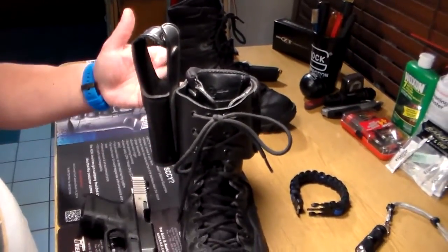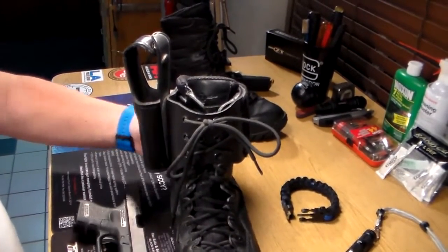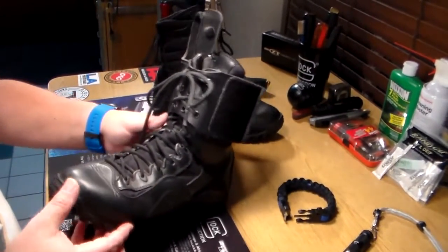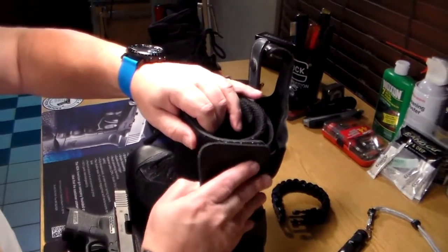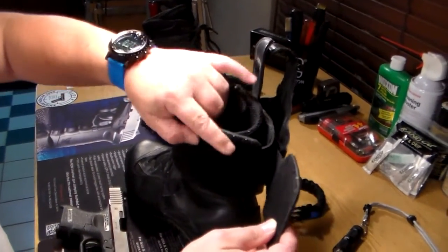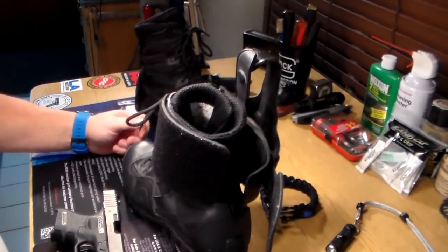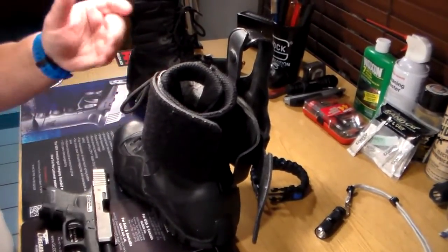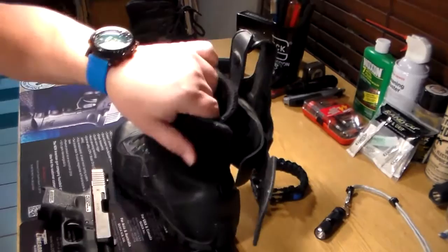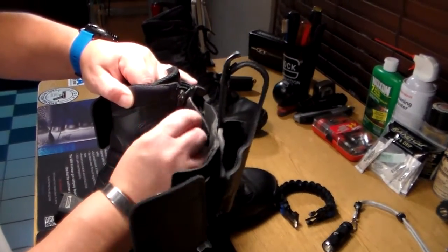This one is for the Glock 26 and 27. As you can see, it has a big Velcro closure here. Even with that undone, the holster is not coming off of your boot because it's laced in.